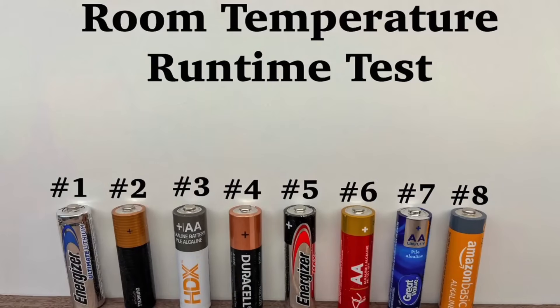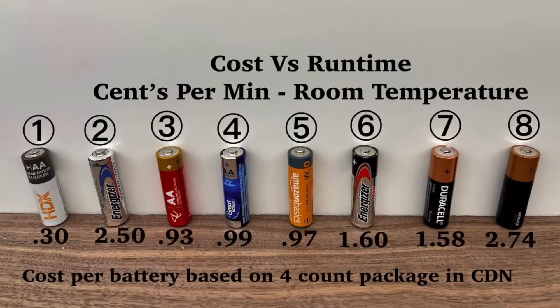Here are the results for runtime for all eight batteries. More important than who ran longer is how much it costs for each battery to run that long. Here's a breakdown of each battery's individual cost versus how long it ran. For room temperature, the Home Depot battery did surprisingly well, especially for its cheap cost. The lithium battery does cost the most, but its runtime makes it well worth it.